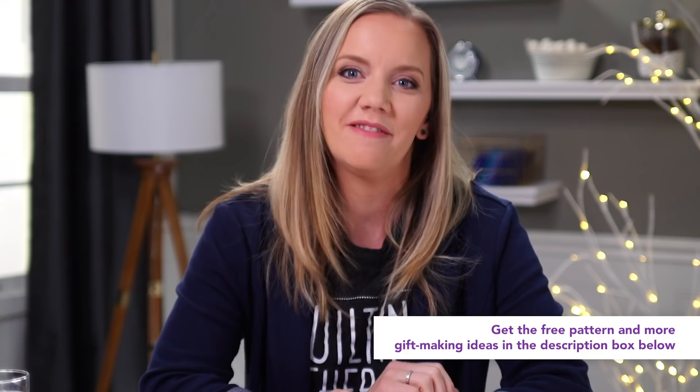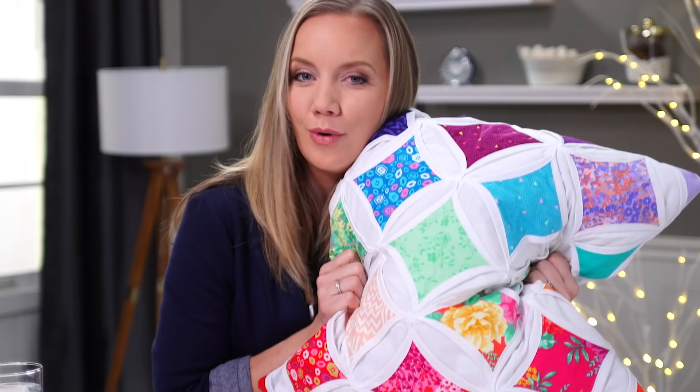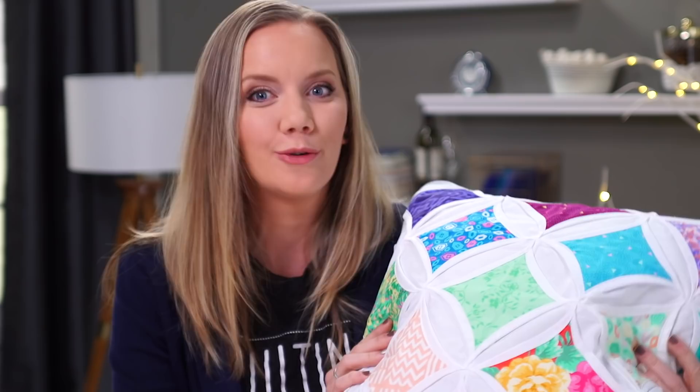Okay, so let's get crafty. In this video, we're going to learn how to make the cathedral window pillow. It's the ultimate gift for somebody that you love — quilt-worthy, but so much easier than it looks because there's no curved piecing. And the pattern is free. Absolutely free. There's no reason not to make this adorable pillow.